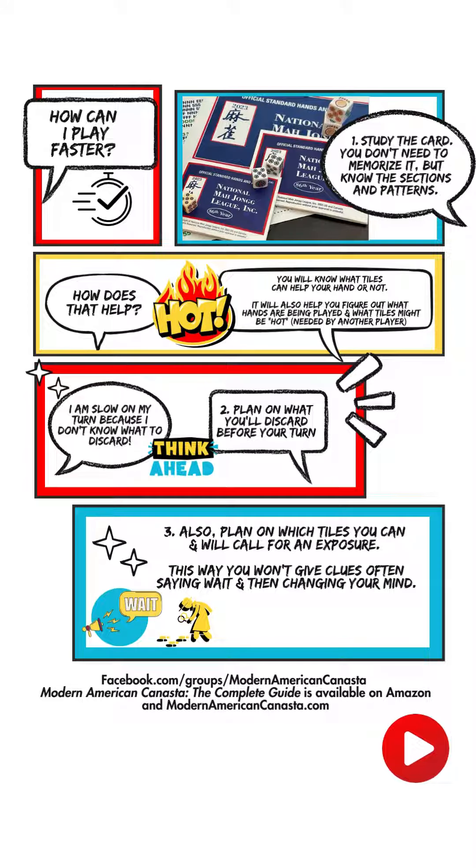Similarly, number three: plan on which tiles you can and will call for an exposure. If you're playing a hand and you know a five dot is something you can call that will commit you to a hand, as soon as that five dot is discarded, make sure you call it right away. This avoids giving clues to your hand by hesitating, pausing, or saying 'never mind, I don't need that.'